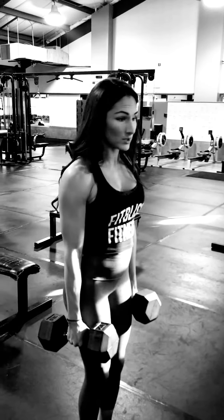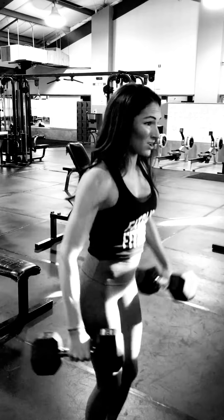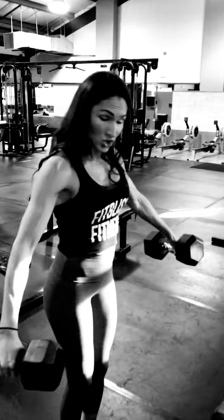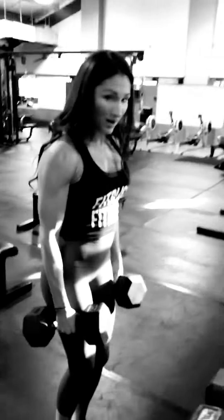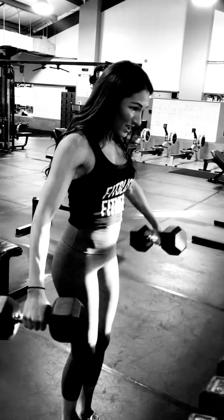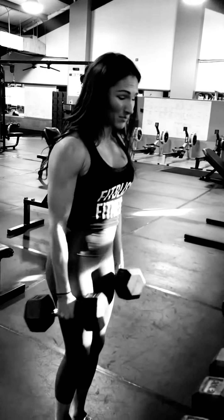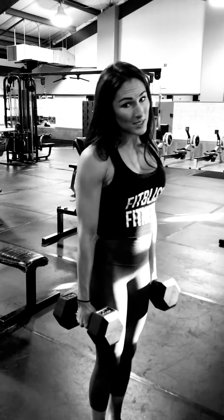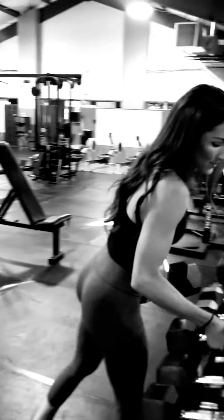Me straining my traps would look like this — I don't want you to look like that. You don't have to bring the weights up that far, just far enough to where you're feeling tension being built up into your shoulders. You're going to get in as many reps as possible, shooting for 15 to 20 reps.